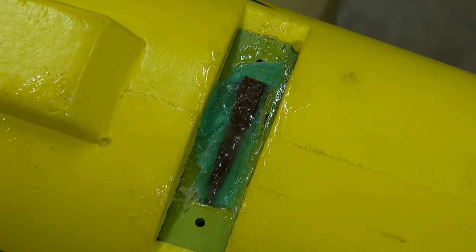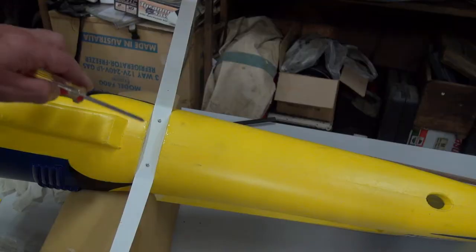There we have it — 15 minutes later it's gone off. It looks a little bit untidy but it's all about strength, and that's all going to be covered up when we screw the undercarriage on. We've got our two 10mm screws now firmly attached.